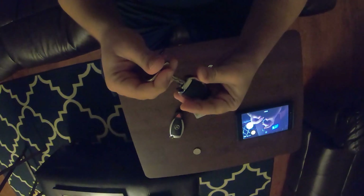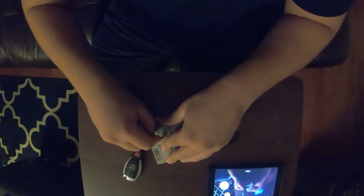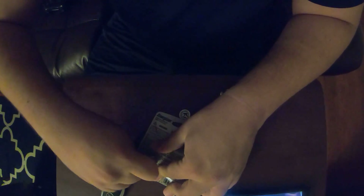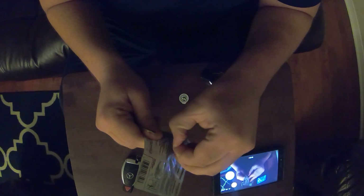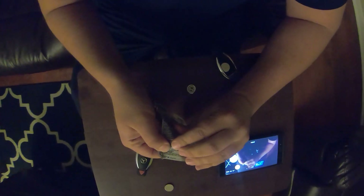I'll do it again so you can see. You pull this lever, pop the key in here, and it just pops right open on its own. The hardest part is opening the battery case.